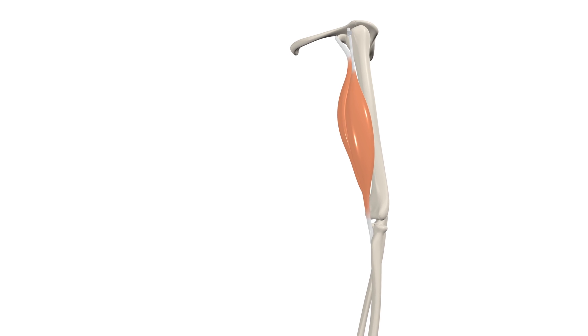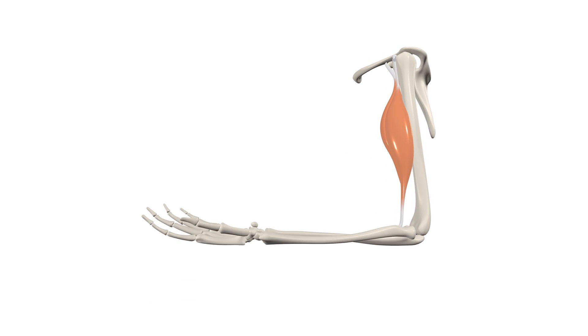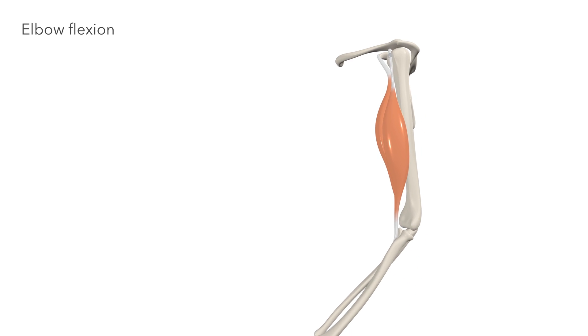Coming around to a lateral view, we see that when both heads of the biceps contract together, they perform flexion of the elbow joint.